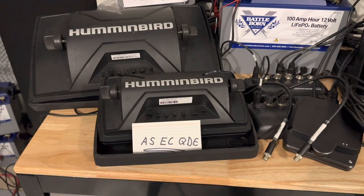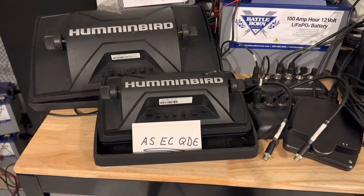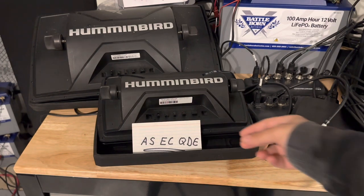In today's video we're going to talk about connecting a networkable Helix unit to your Humminbird network — or maybe a Helix to a Helix, maybe a Helix to a Mega Live. Probably the most common question people have or struggle with is how do you get your Helix connected to the network to begin with.